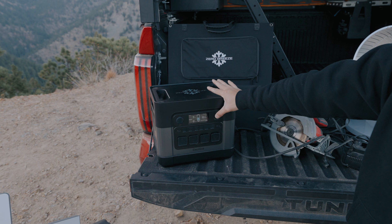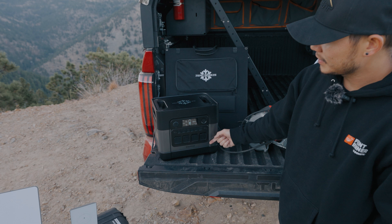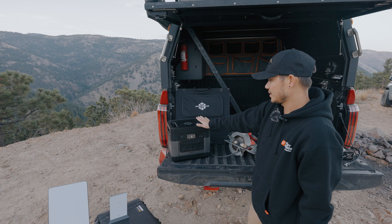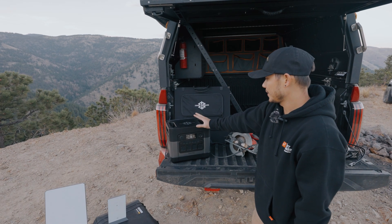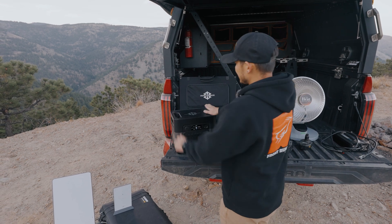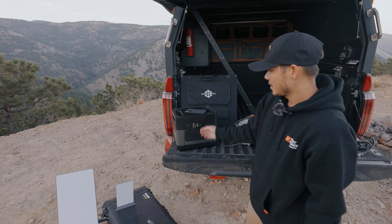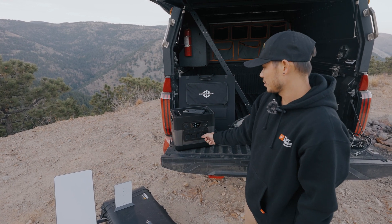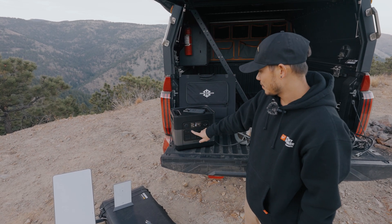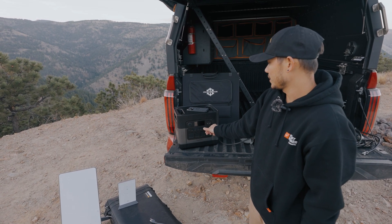So the first thing you guys will notice about it is it's a very neutral color — black and kind of this silver bronze grayish color. I like this because it doesn't have any bright colors to it like green or orange or anything like that. It has two handles and a nice flat top, so if you guys wanted to put your phone or anything else up here, you can. And it has a bunch of ports: there are four AC ports, standard solar panel ports, Type-C ports, and standard USB ports as well.